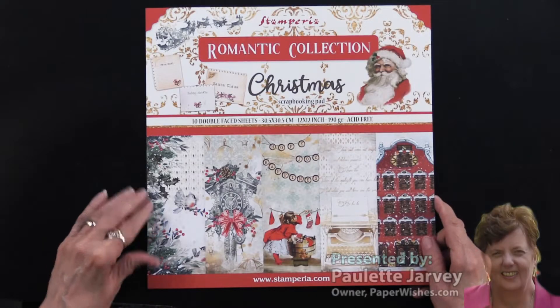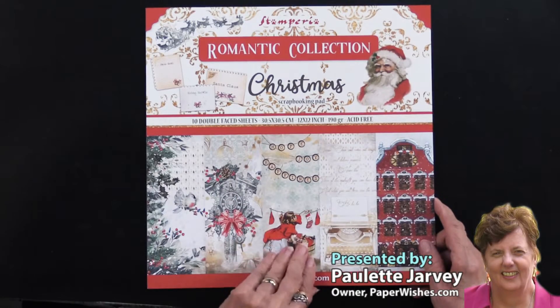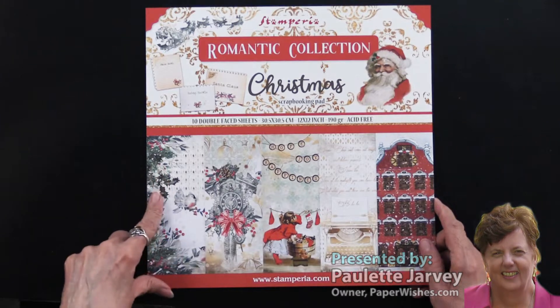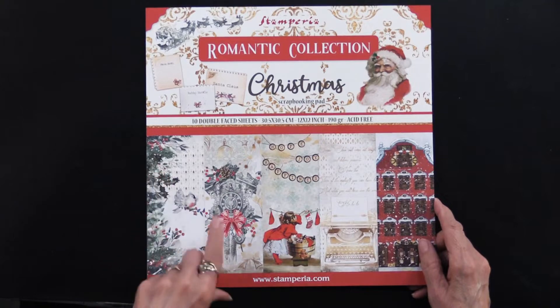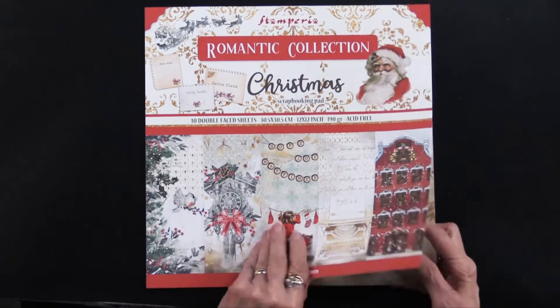For my friends at Stamperia, here is the Romantic Christmas Collection. This is a 12 by 12 paper pad. There are 10 double-sided sheets and 13 cutouts inside, so let's get going.